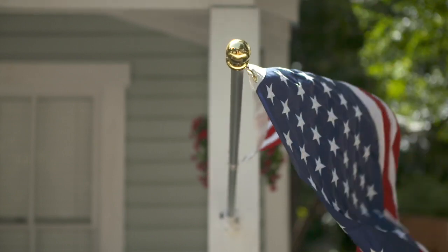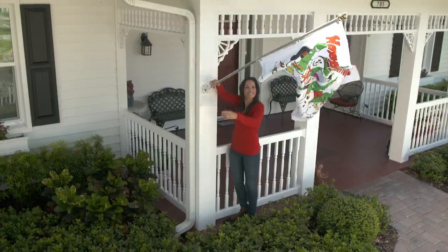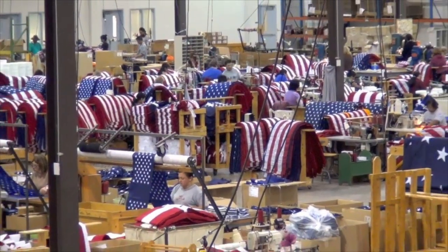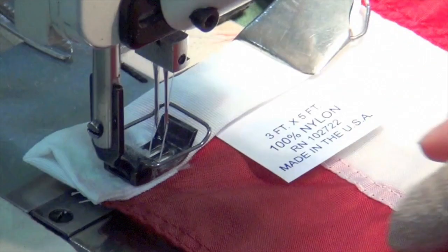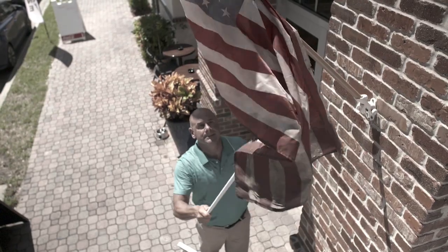The sturdy aluminum pole is wind- and rust-proof, so it never wavers and works with any flag you want to fly. Best of all, the Grace Alley American flag is made right here in the USA — American-made, American jobs right here in America, as it should be to keep our country strong. Why waste any more money on insulting import flags that tangle up?